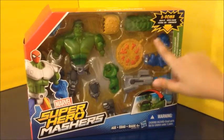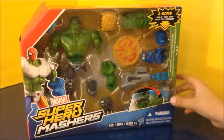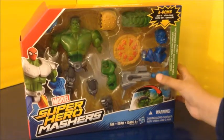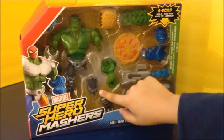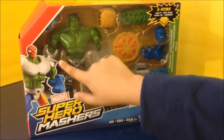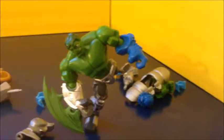It also comes with spikes, a bad guy's head, an arm, another head, a gun, a robotic leg, another robotic knee pad — and he's already wearing one robotic arm. So let's open him up.